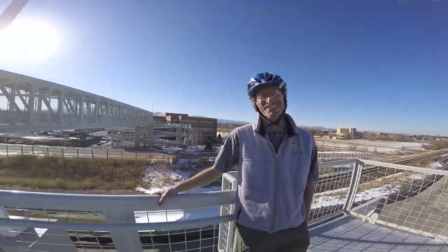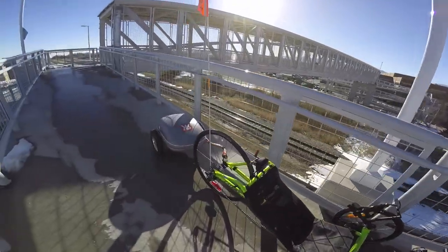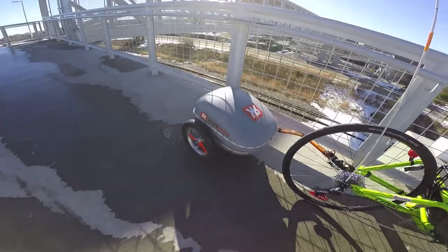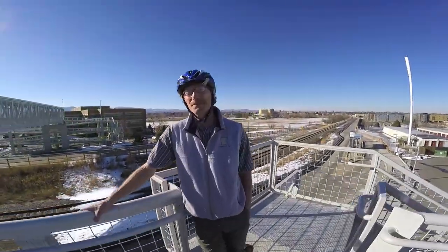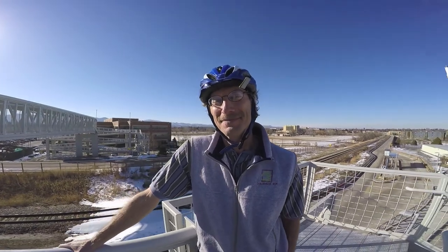I'm here with Mark Wanger of RideKick. You guys make these cool electric bike trailers and you're a pretty knowledgeable guy. You studied mechanical, electrical, and software engineering at CSU, UC Santa Barbara, and MIT. It's great to get to talk to you and to share some of what you've learned.